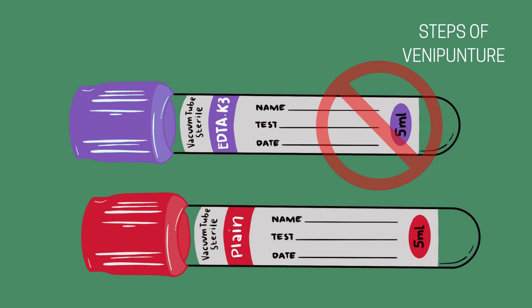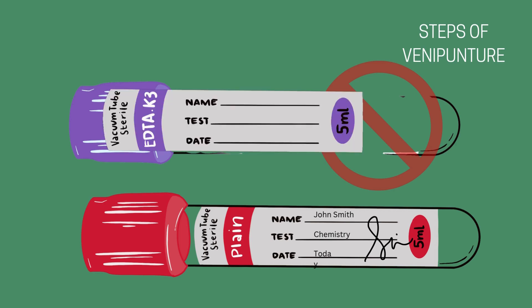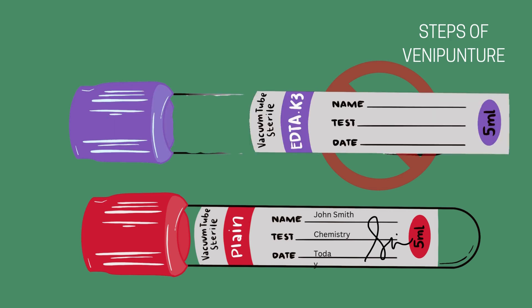Always label the tubes immediately after the draw and in front of the patient to prevent any mix-ups. Each label should include the patient's full name, date of birth, date and time of collection, and your initials. Most of the information is likely on a pre-printed label — initial the label and place it lengthwise along the tube, not wrapped around it like a sticker. This ensures the barcode can be scanned and the tube can spin properly in the centrifuge. Make sure the label is not covering the colored cap or hanging off the end of the tube, as it will be damaged in the centrifuge and make the information difficult to read. Double check the information before sending it off. A properly labeled tube keeps the sample connected to the right patient and protects the accuracy of the results.